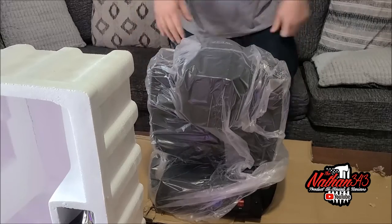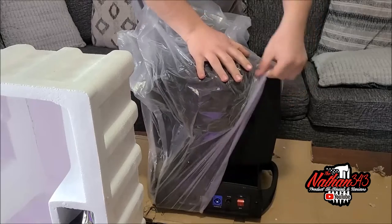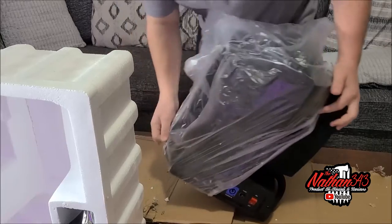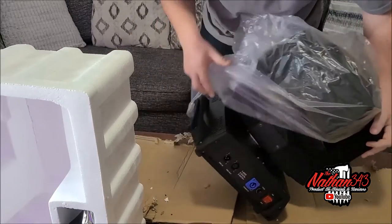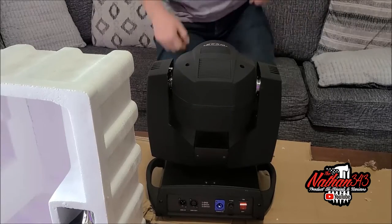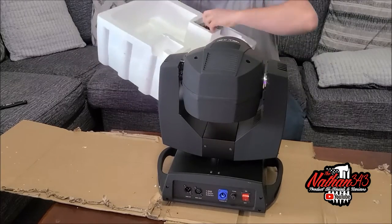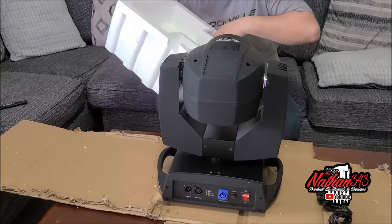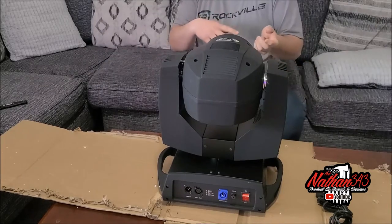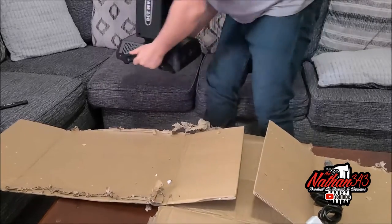This one does not look broken. Let's get this one all out. It looks like we just got the one, and it has some markings on it. This is the second one. Let's go ahead and pull it up in here. More DMX connections inside the bracket. Let's go ahead and pull this out — nothing broke, everything is good to go.